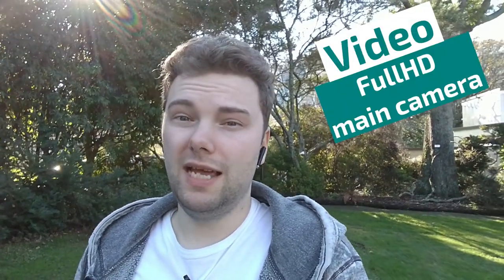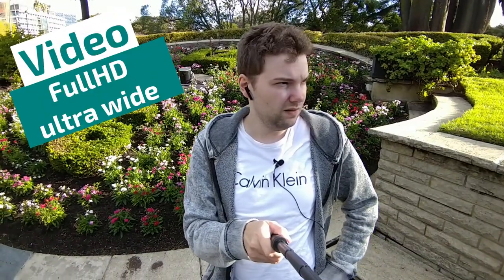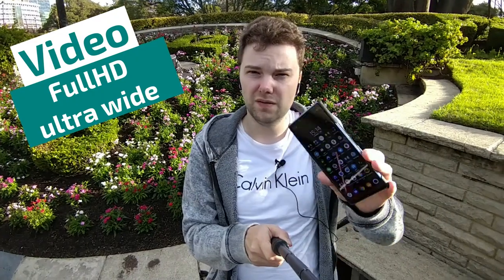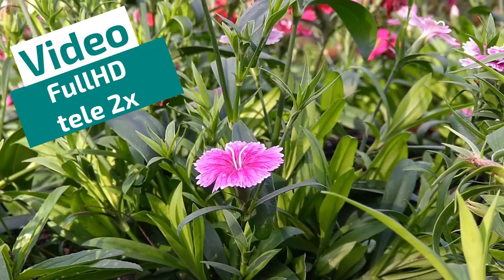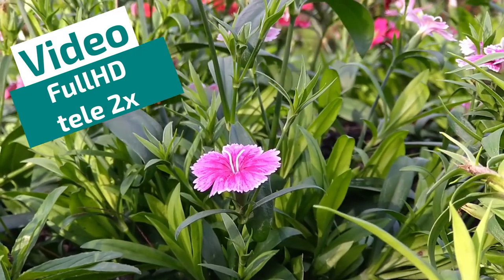Recording videos is good as well. You cannot expect miracles, but the main lens works quite well. Stabilization is not class-leading but okay. Colors look fine. Autofocus is spot on most of the time. The ultrawide angle is still a bit soft and has no autofocus. The 2x zoom can also be good, though stabilization struggles a bit more.